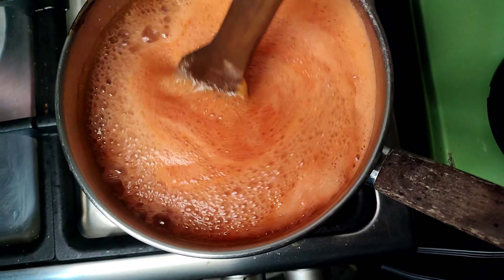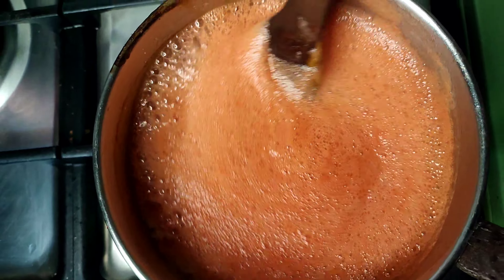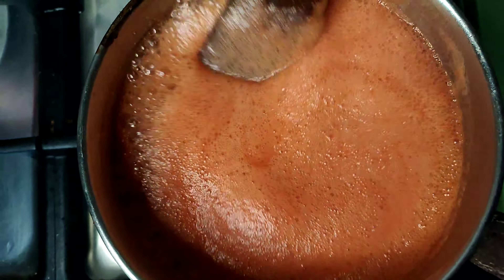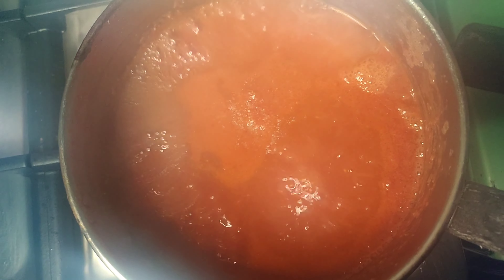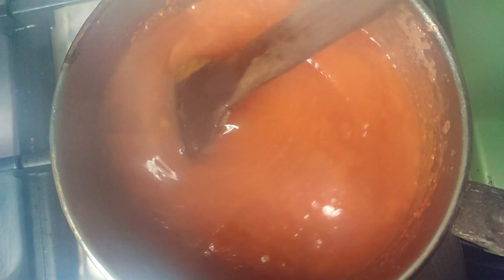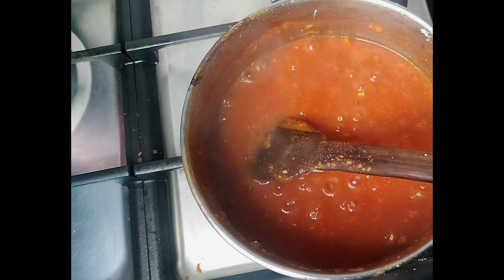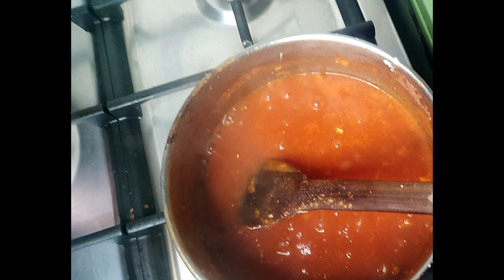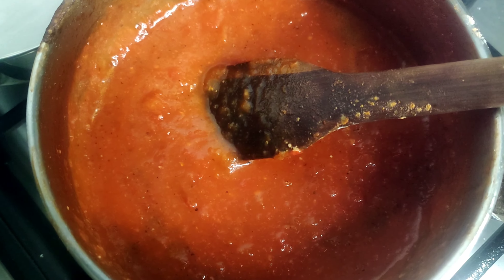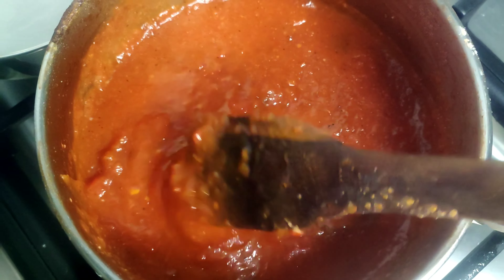Stir it for three to five minutes. Then add three-quarter tablespoon of salt and a half tablespoon of sugar. If at any point you find that your paste is not as thick as you want, you can add roiko or any thickening seasoning. After a minute of stirring the salt and sugar, your paste is now ready.